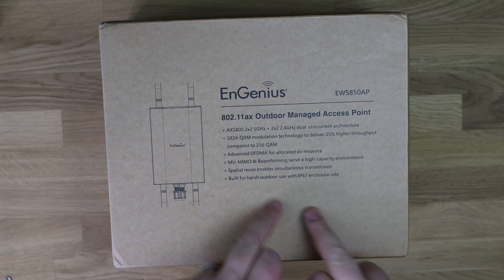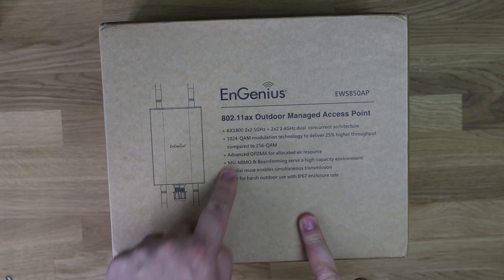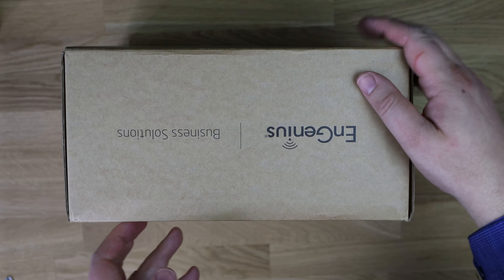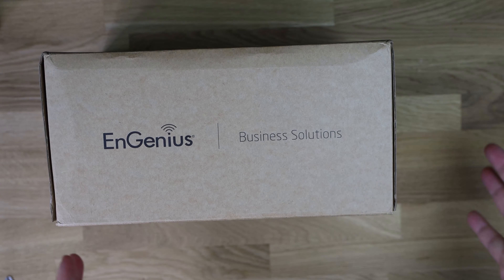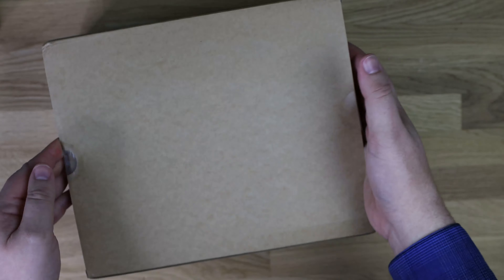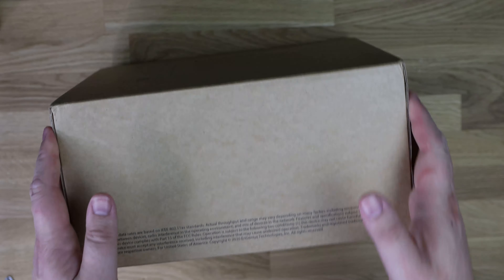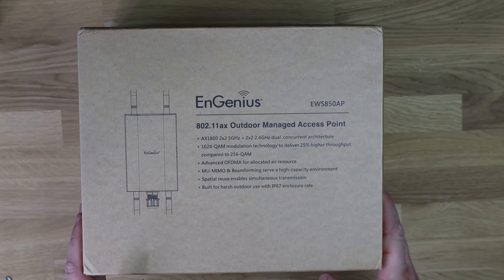Let's have a quick look at the box. It's a brown box — you can see the information here, it shows you a little picture of the device. It's a business solution, hence the brown box. That isn't really what you'd get in a retail store, but that's pretty much it for the box. Let's open it up and see what we've got.